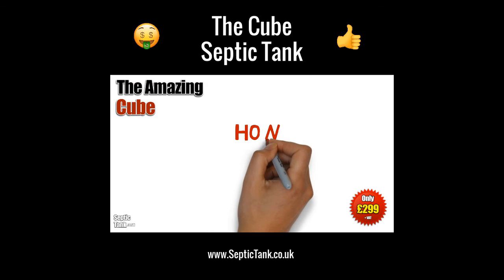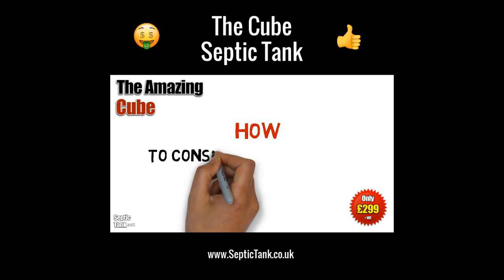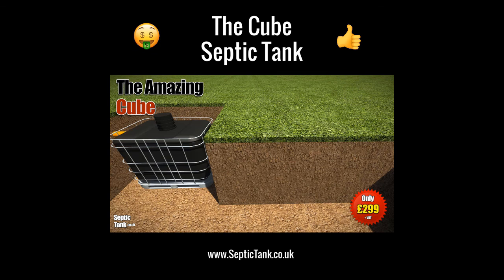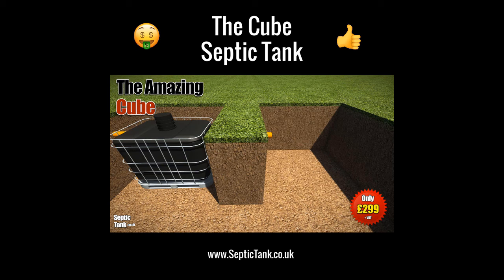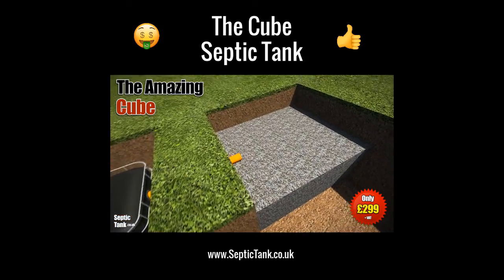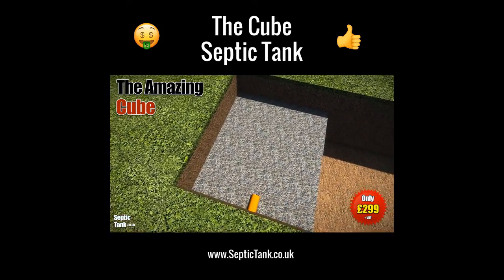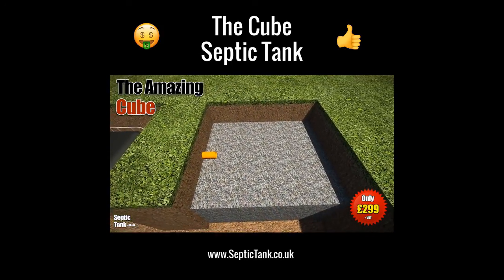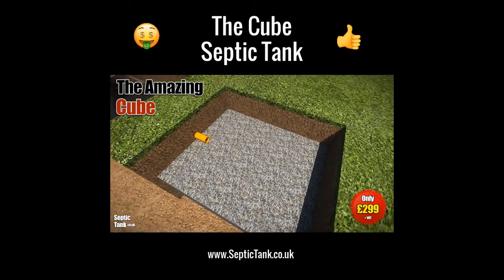Okay, so you've put the Cube into the ground now. Did you know that every septic tank needs a soakaway? So how do you make a soakaway for the Cube? It's really easy. Dig a hole and fill it with gravel, something like 20 to 30 mil granular backfill. And typically you can fill the hole to half or three quarters of its height.